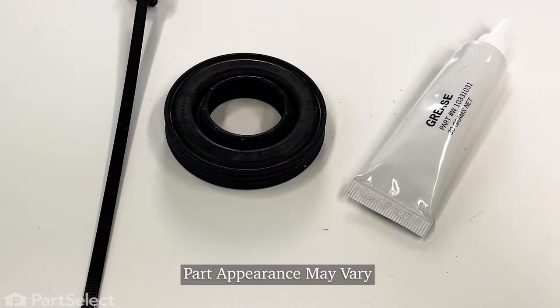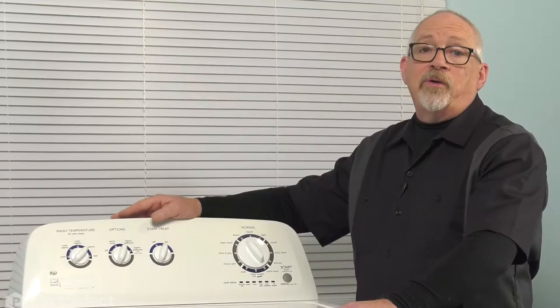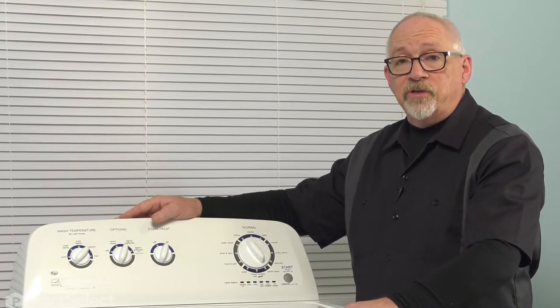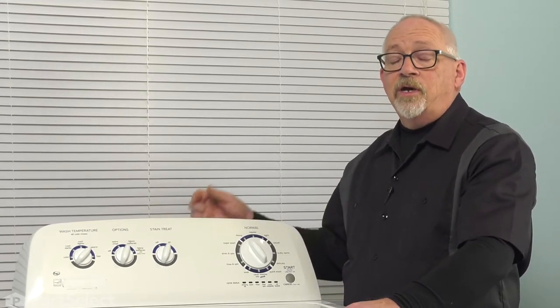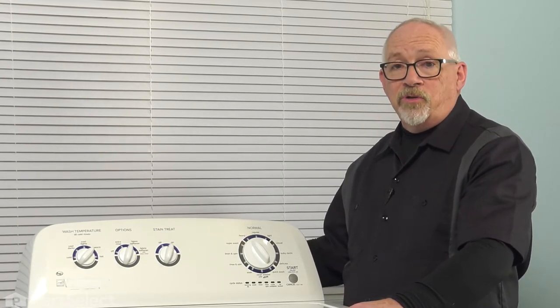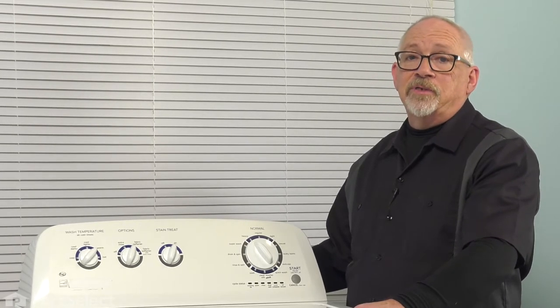Hi, it's Chris. Today I'm going to show you how to install a new center post seal in your Whirlpool built washer. It's a fairly straightforward repair — we have to take a few things apart, but we'll take you through it step by step. You're going to want to remove the power supply from the washer, as you're going to be working with some electrical components. Remove the plug from the wall, turn off your water supply, remove your hoses, and pull your drain hose out of the standpipe because we're going to be moving the machine around and laying it down for some of the repair.